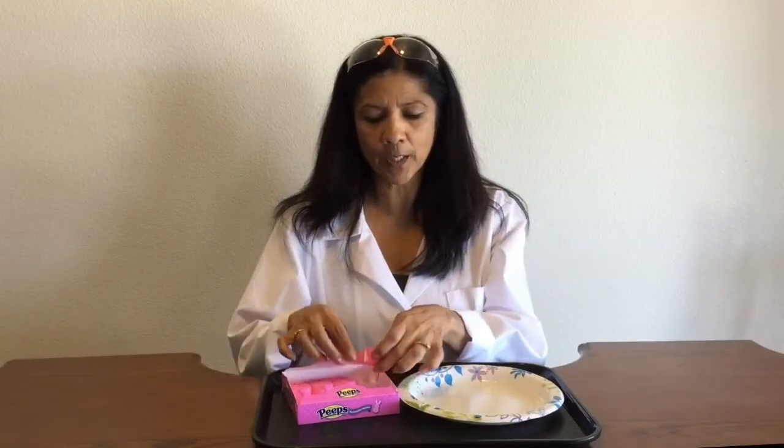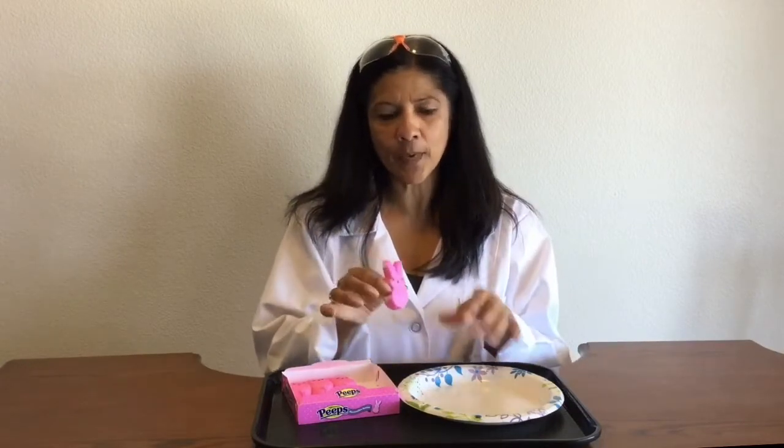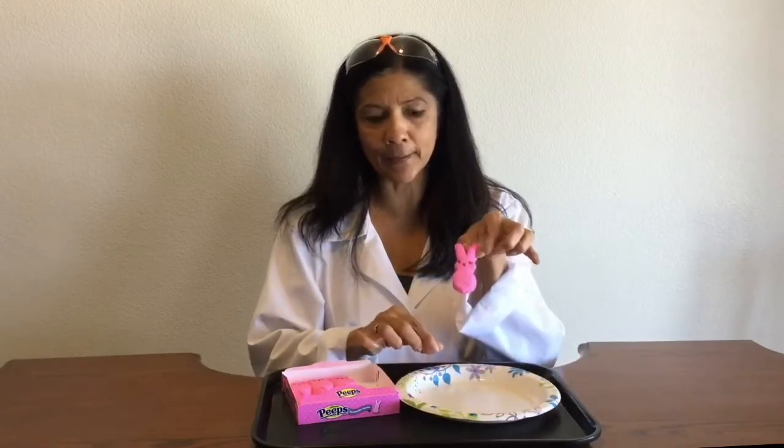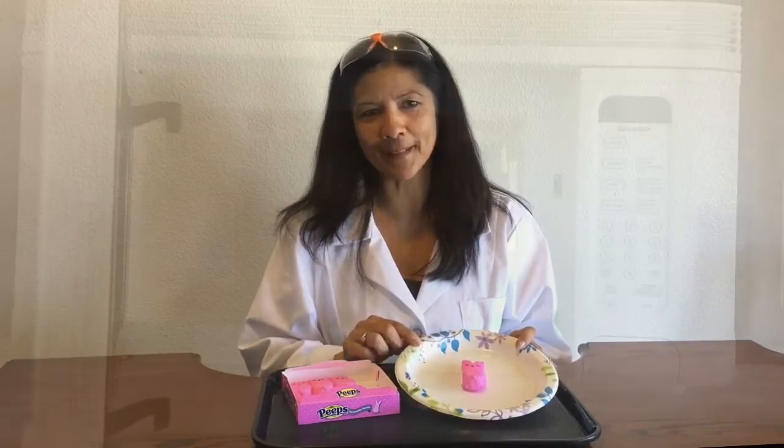I went ahead and opened my package, and I'm going to get one bunny out. I'm just going to start with one, because I want to see what happens when I just melt the one. I'm going to put it on my plate — my little bunny, isn't he so cute? I'm going to go ahead and stick him in the center.